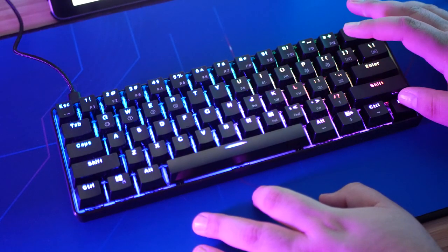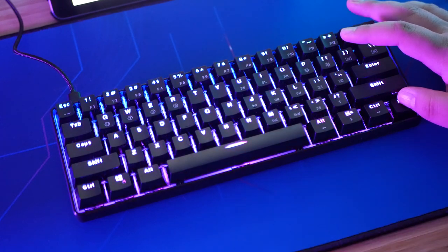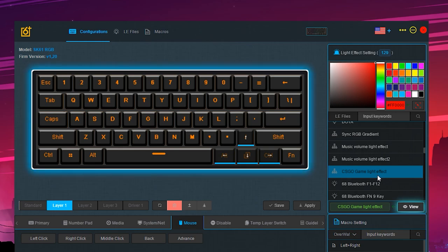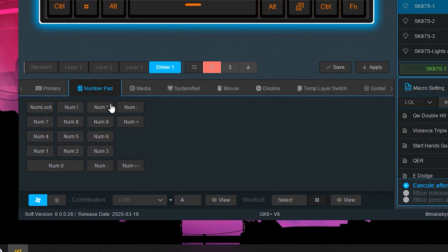There's the function key you can hold down to change between the five preset lighting effects in the keyboard. With the software, you can actually change those five pre-built-in effects. There's even built-in lighting presets and macro sets for specific games like CSGO and League of Legends. It does have flash memory so that if you ever need to take it on the go and don't have the software with you, you've already got your settings saved into the board. The driver mode actually relies on the driver installed in your computer as well as having the software, so that's where you get some additional functions — but it's not something you can take on the go.